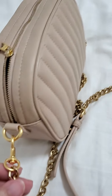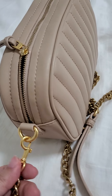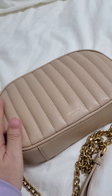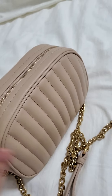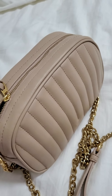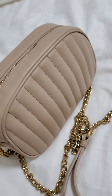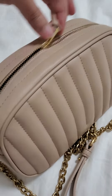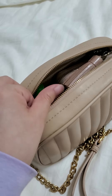The color of the hardware is gold, like a light gold, which is actually a nice color. It matches the neutral shade of this bag. I actually like the shade as well because I can match it with a lot of clothes, just because it's in a neutral color.